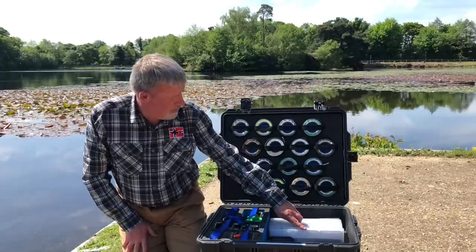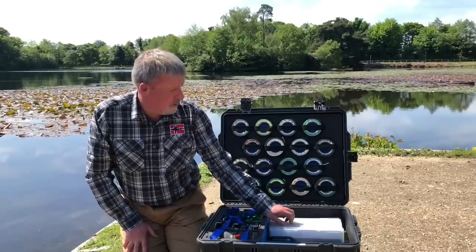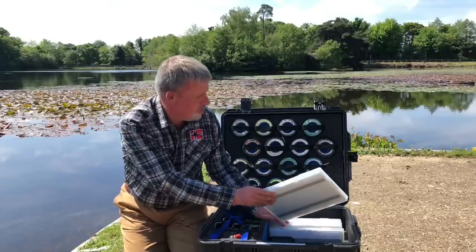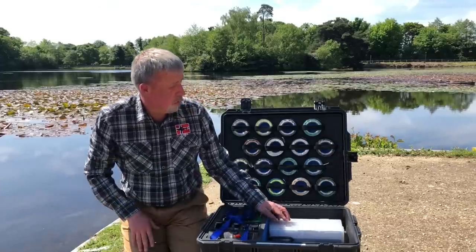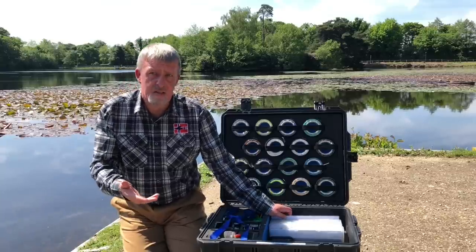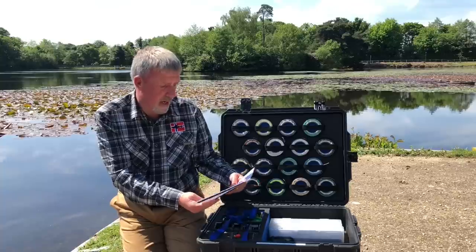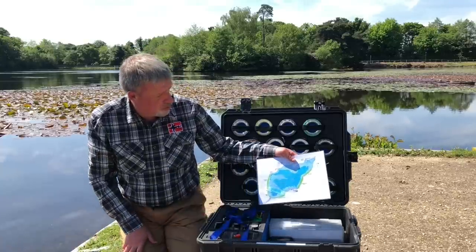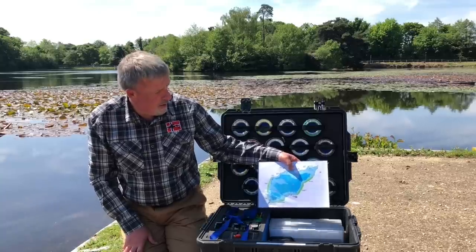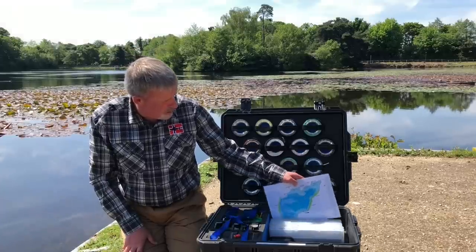I've got five big boxes of flies in here and they're all labeled up. Let's see — nymphs, boobies, dries, buzzers and blobs, and a working box. The working box is flies that are working that season or team flies that are doing quite well. I keep a number of different maps in my box so that I can mark them up during practice where I've caught fish. If we've got team zones for practicing, the map's handy to keep you on the straight and narrow.